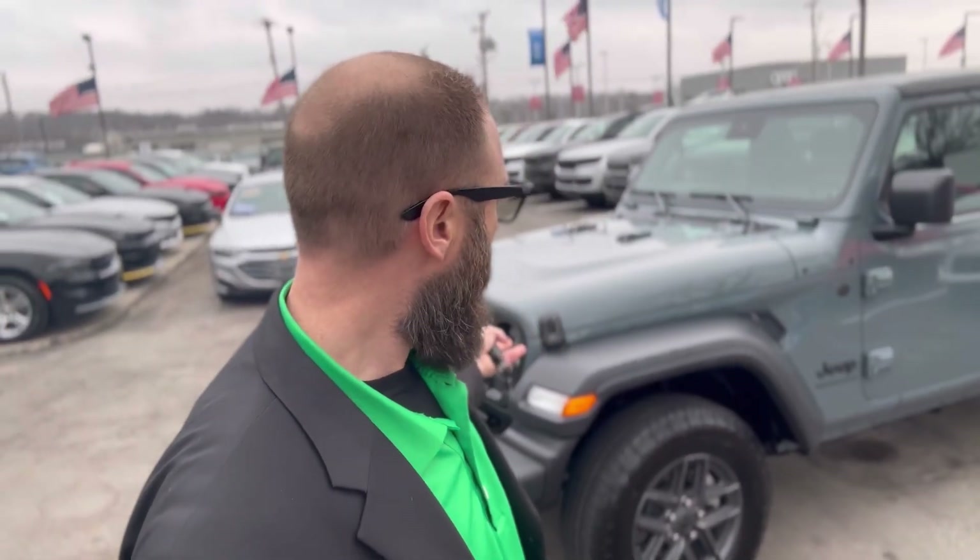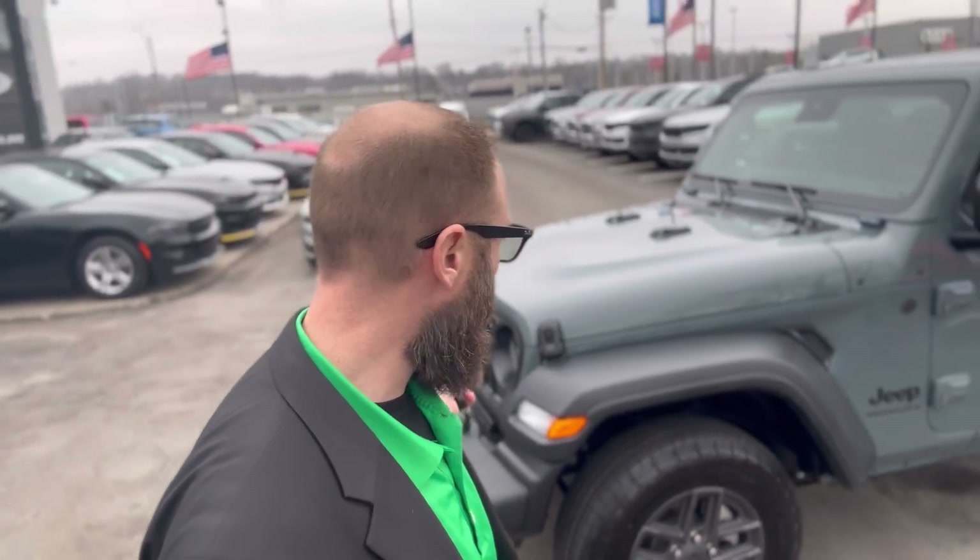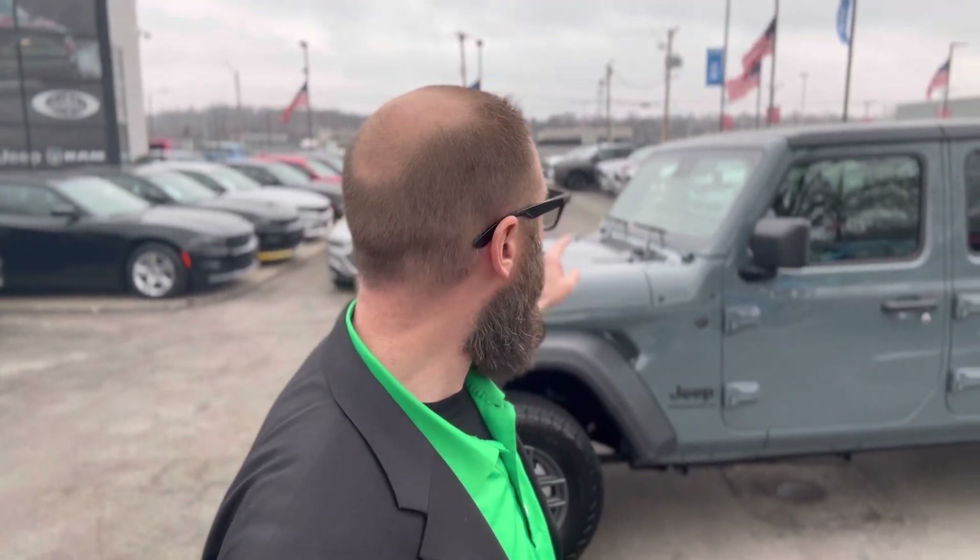This one here is equipped with a 2.0 turbo and 8-speed automatic transmission — great for four-wheel driving out there having fun. Let's go ahead and turn the camera around so I can show you some of the new features on the inside. They've got sustainable cloth on the inside of this one, and they also have that new 12.5-inch touchscreen dash, which is going to come with your wireless Apple CarPlay and wireless Android Auto.